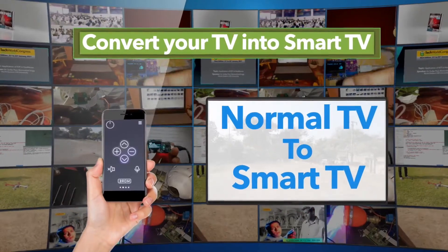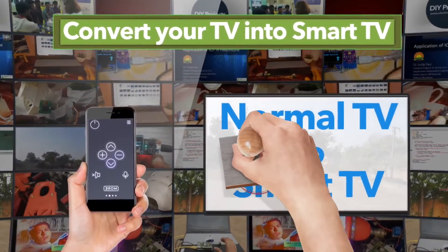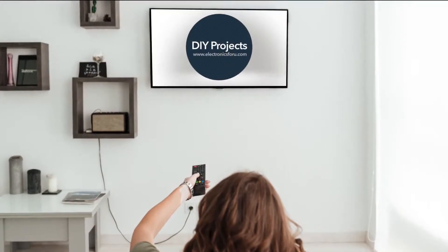Are you planning to replace your TV with a smart TV or buying a smart stick? Wait! We help you to convert your normal TV into a smart TV without the need of any smart stick or any setup box.